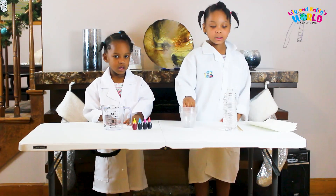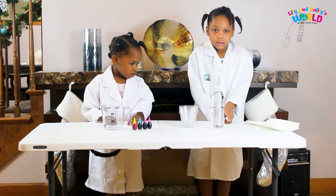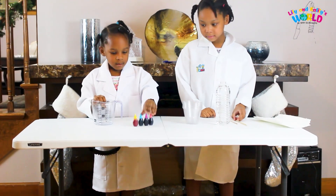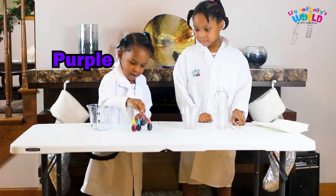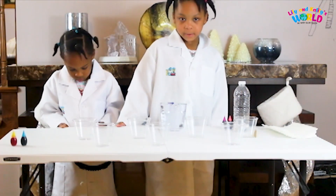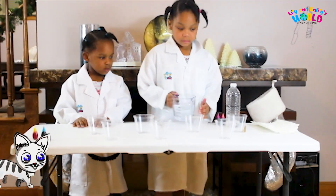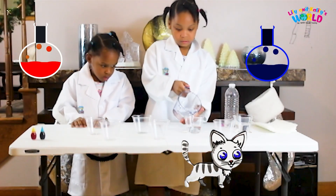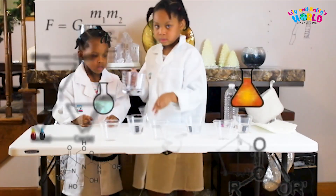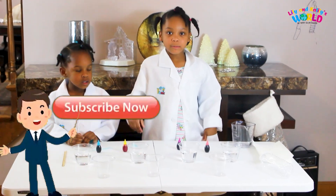Okay, guys, this is what we have for this experiment: seven clear cups, water, paper towel, something to mix, and food coloring. We have seven cups — you will fill four of them with water. Next we will put food coloring in the water.